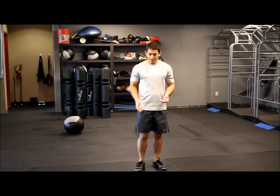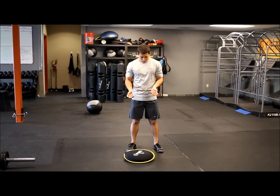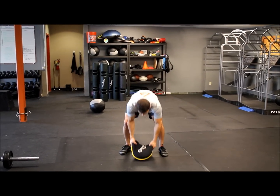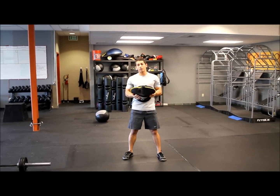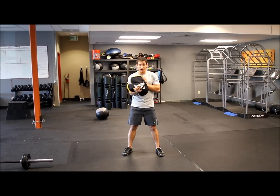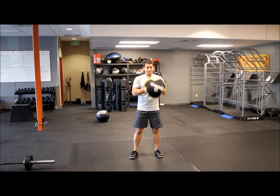Our first move today is going to be a toss to a catch. I'm going to use what we call a sand belt — a sack of sand. It's good because it's a non-uniform weight, but this can be done with a dumbbell, a medicine ball, or anything that works.